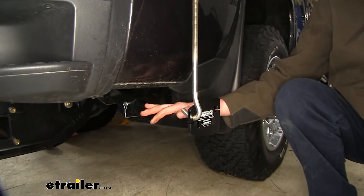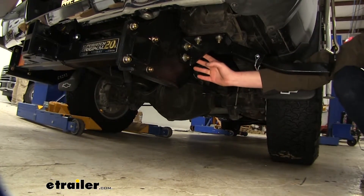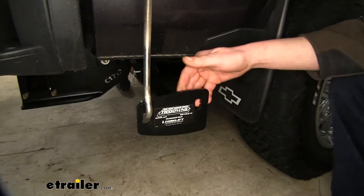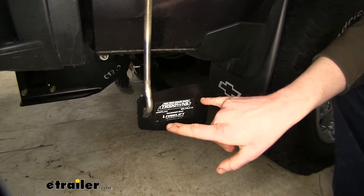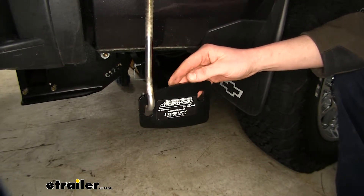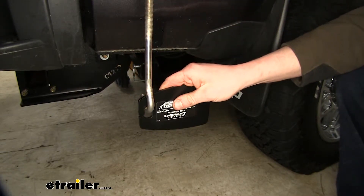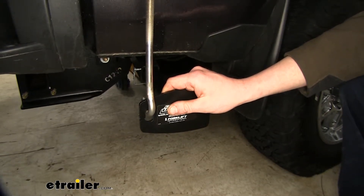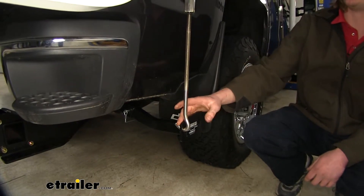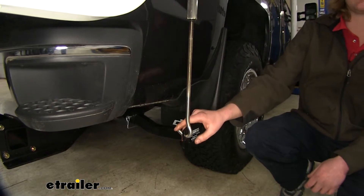These tie downs are custom fit for your Silverado 2500. They're specifically designed to work with the Torklift Super Hitch, which is also custom fit for your Silverado. The tie down insert has two holes, one towards the front and the rear, and it's also offset to help ensure you get the best clearance for your truck. You can see how much space we've got here between our truck so we can ensure that our turnbuckle is not going to come into contact with the truck when driving down the road, so we can be sure there won't be any scratches or abrasions.